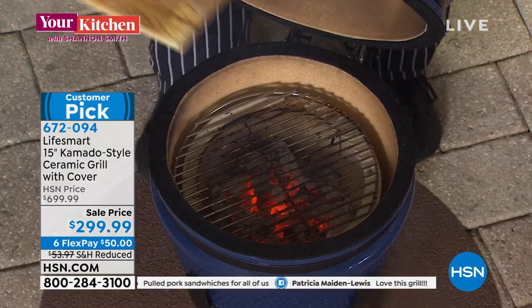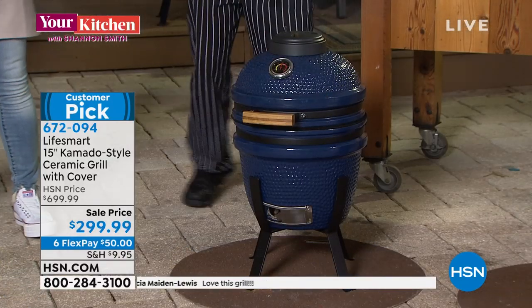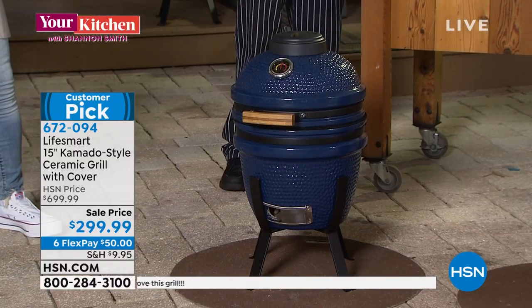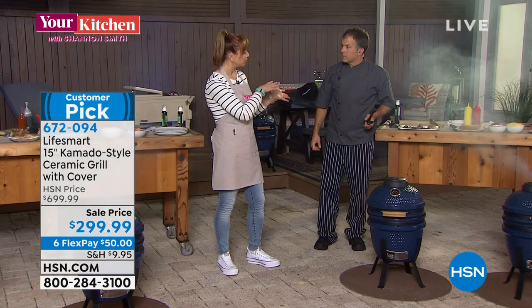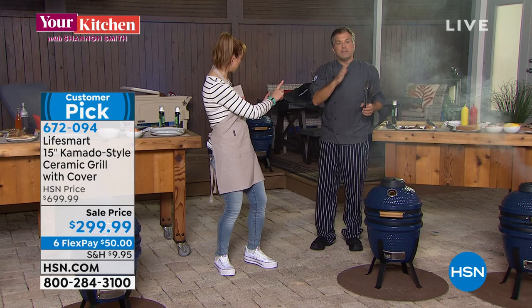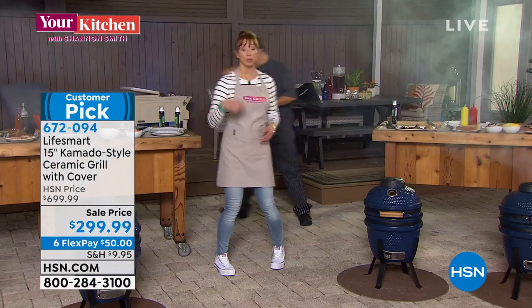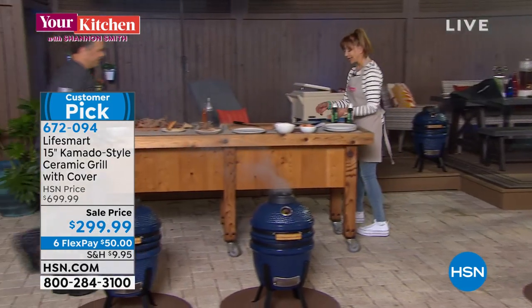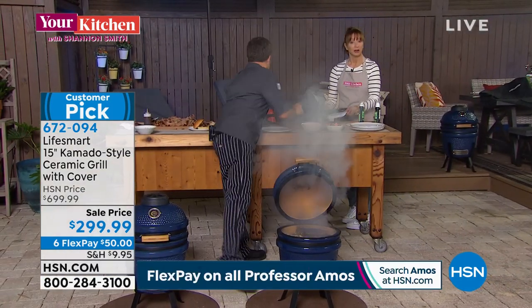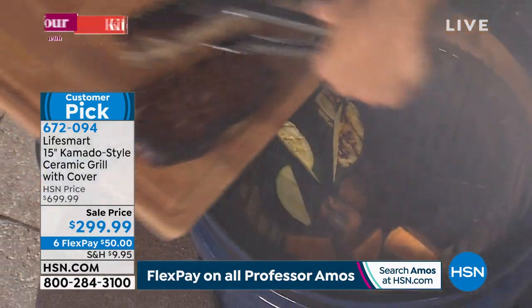If you're baking — like that smoked macaroni and cheese — I would stick to oven temperature, around 350 degrees, and keep an eye on it so you don't burn the top. Common sense prevails. Let me actually check that real quick — oh, actually perfect.